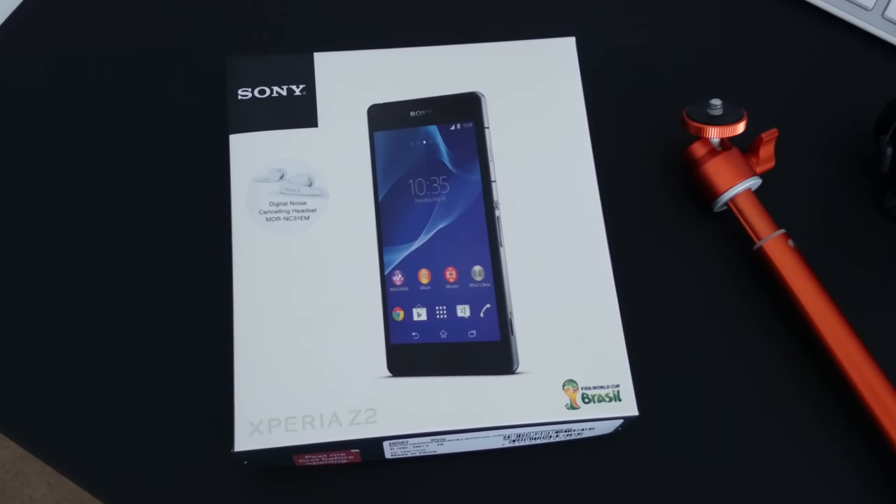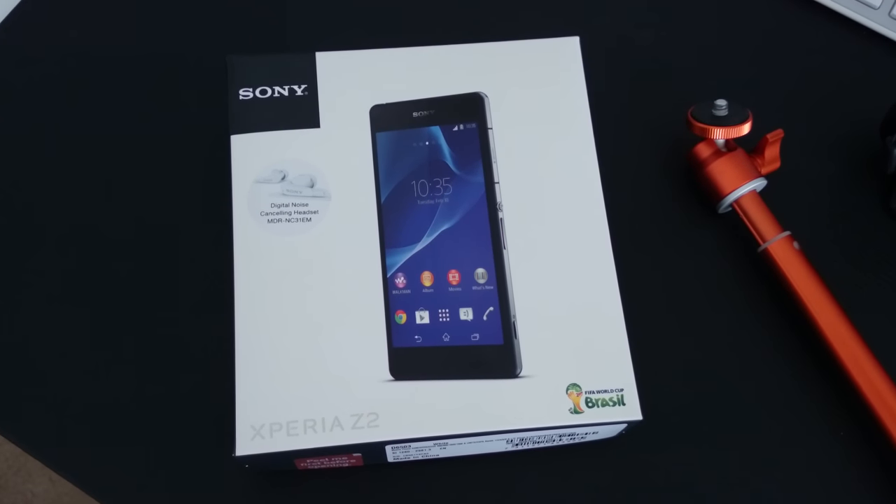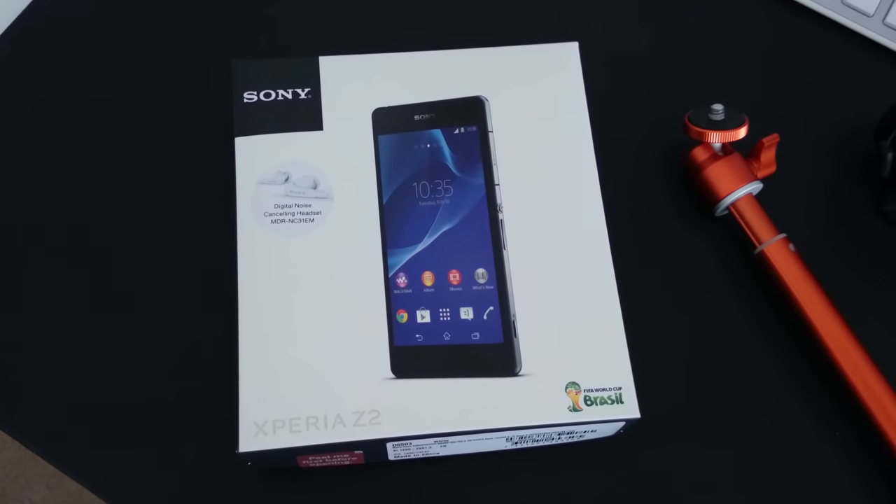Good morning everyone. Today's video is all being recorded with the Sony Xperia Z2. It's going to be one of those days where I record with a particular device I've got in to review, and today it's the turn of the Sony Xperia Z2.